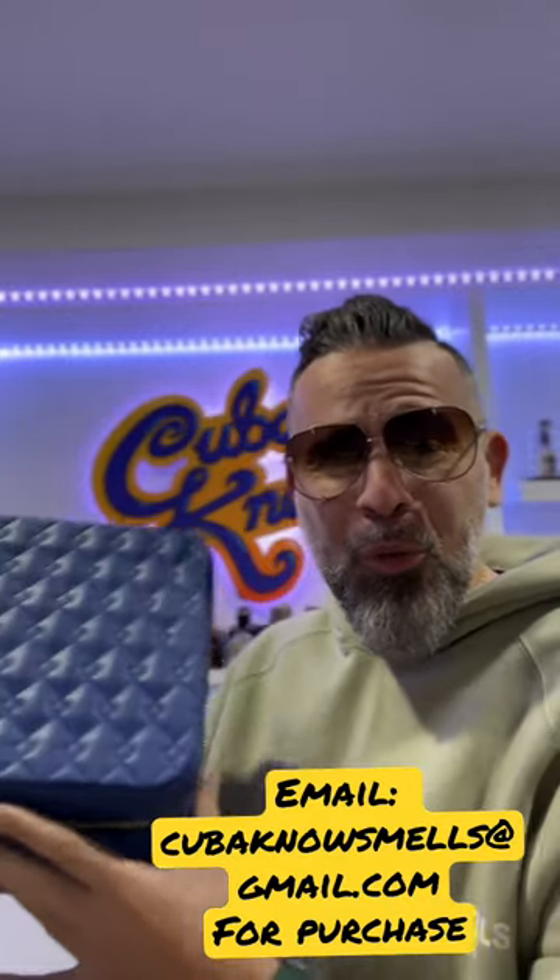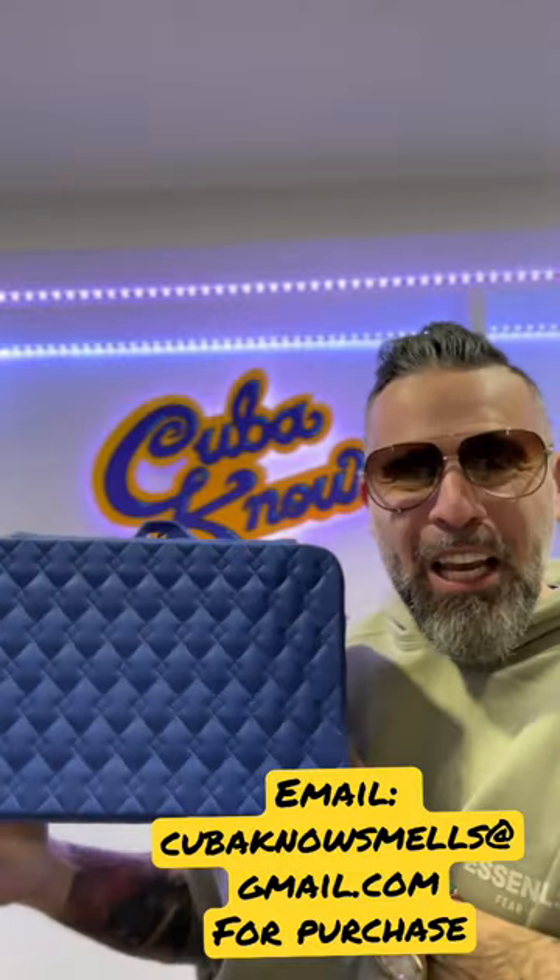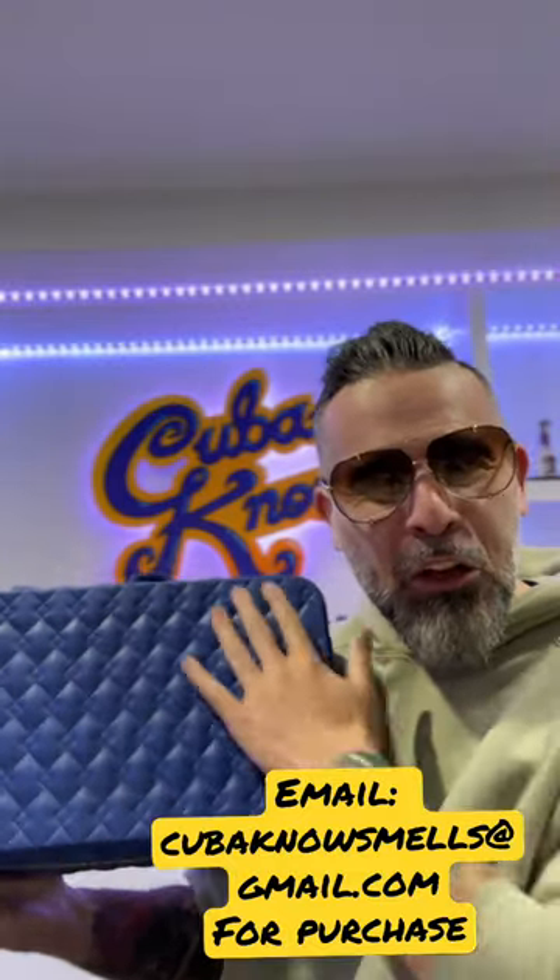Ladies and gentlemen, the time is here. The Cubano jewelry box is now available to be purchased. Here is that beautiful blue tone with that nice quilted leather look.